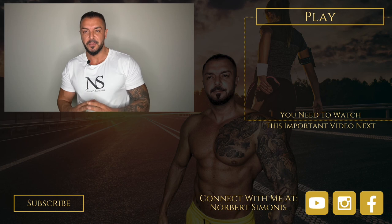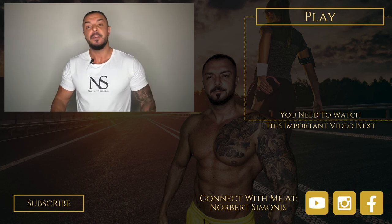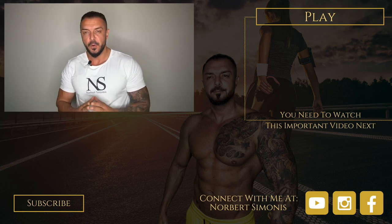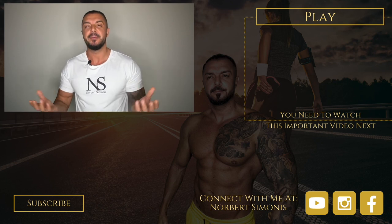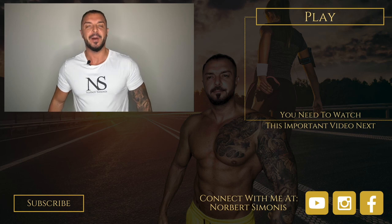If you enjoyed this video and want to hear from me again, be sure to hit the subscribe button. If you have any questions, comment below, give me a like, and follow me on YouTube, Instagram, and Facebook. Here's to your success — your health and wealth mentor.